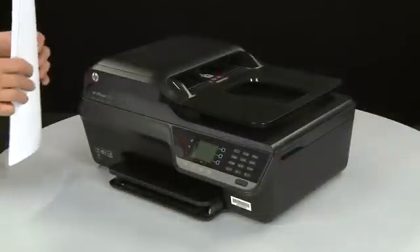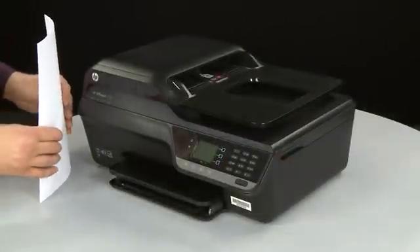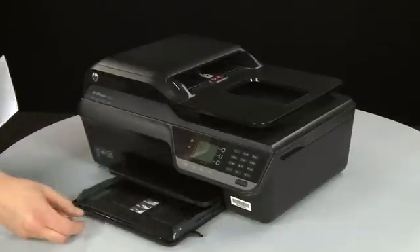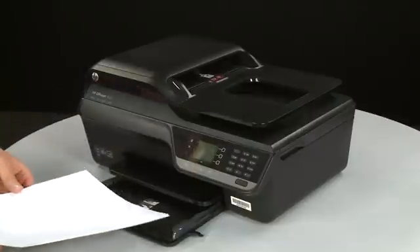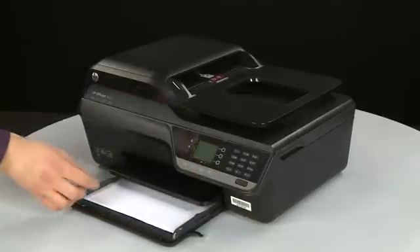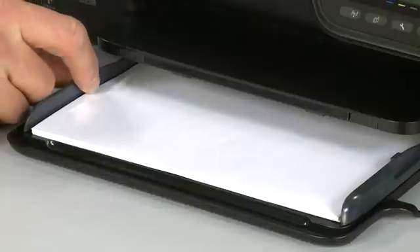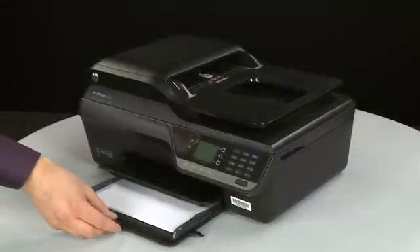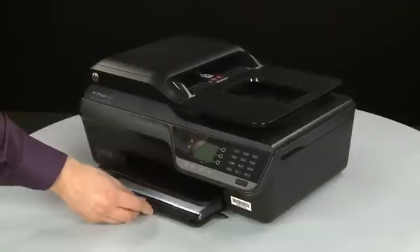First, align a stack of paper by tapping it on a flat surface. Slide out the input tray and load paper into the input tray until it stops. Slide the paper width guides inward until they stop at the edge of the paper. Do not push the guides in so tightly that they start to bend the paper. Then slide in the input tray.